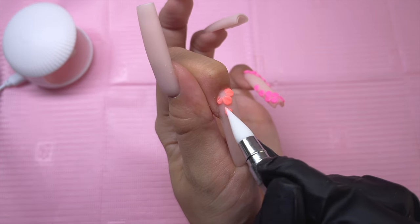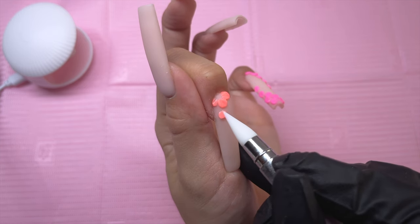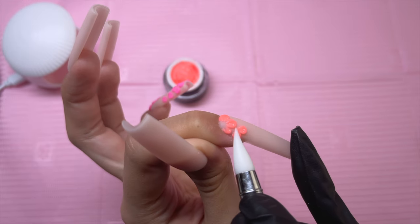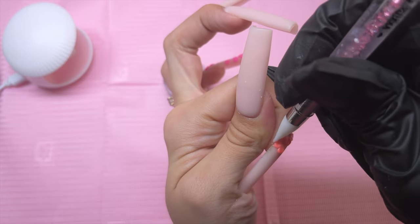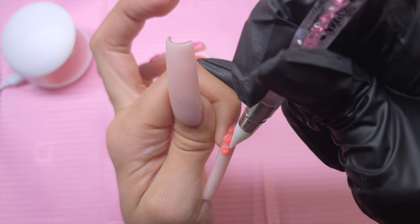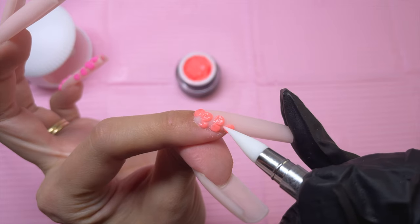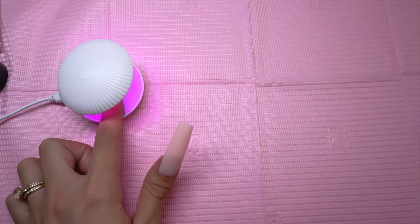The base of my nails is actually Acrygel, and I used the light nude color from Red Iguana. I did this over nail tips. I didn't include that in this video because I wanted to focus on the nail art itself — it's just a very simple single-color Acrygel application. I filed them and applied a matte gel top coat, so that is what I am working over.